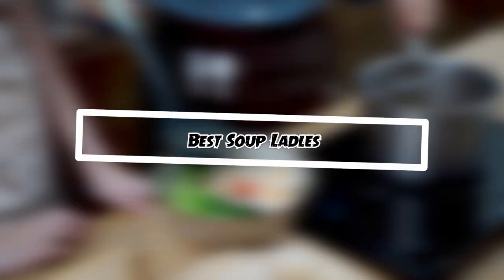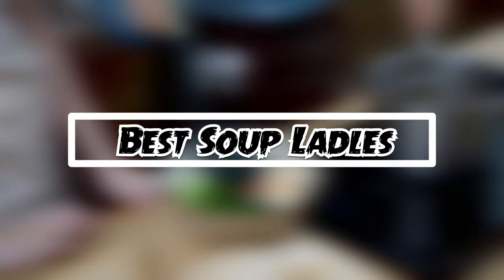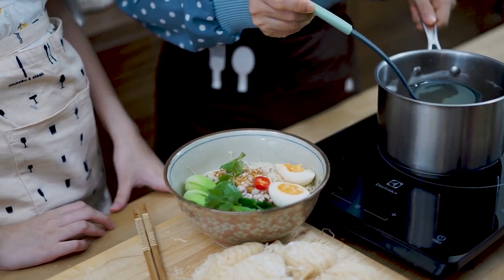If you want to get good quality soup ladles according to your needs, then watch the video till the end and then decide. So let's get started.